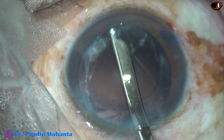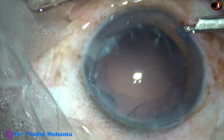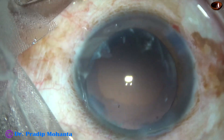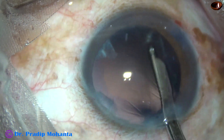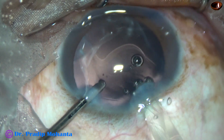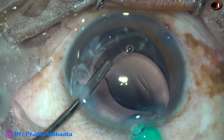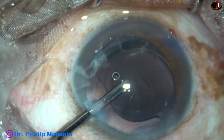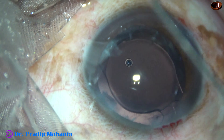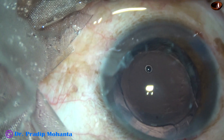Now cortical clean-up is done. I used a Simcoe cannula to remove the cortex — going through the side port to remove the sub-incisional cortex. What has happened in this case is that during hydrodissection, the nucleus is upside down. To flip the nucleus, I used viscoelastic — 2% hydroxypropyl methyl cellulose — then I used two Sinski hooks.